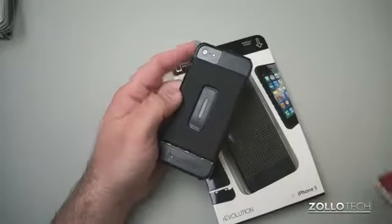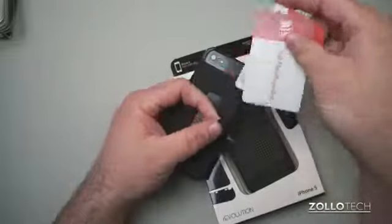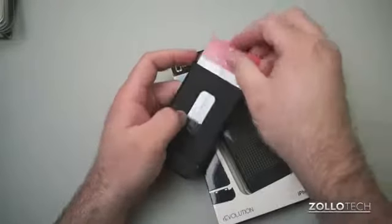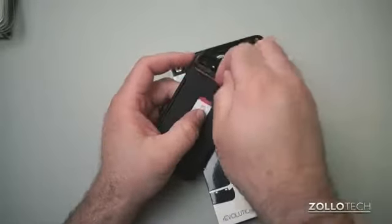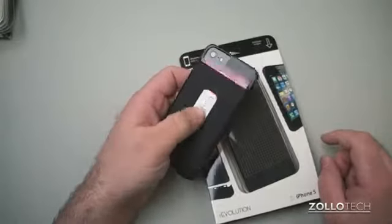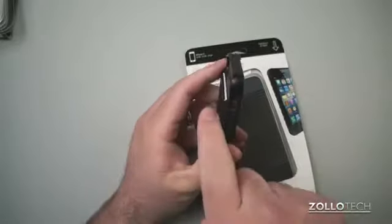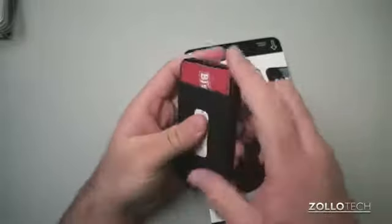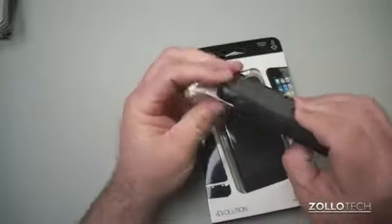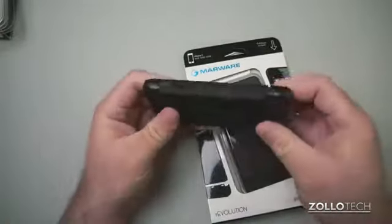Let me show you how the cards fit in. I have a membership card and a donor card for blood. You slide them in here and they're held in pretty snugly. When you want to slide one out, you just slide it out with your thumb. It's a pretty nice idea — a little bit thicker because of that, but you won't have to carry a wallet.